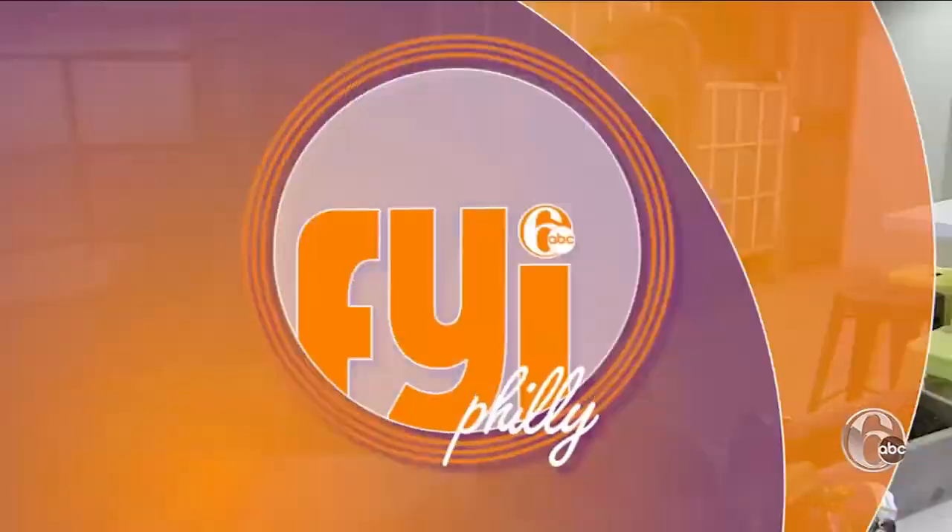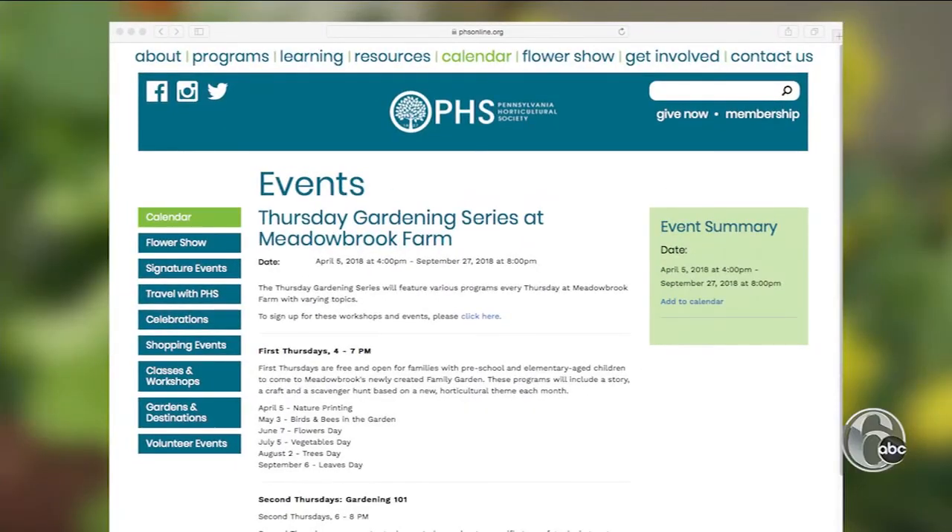It's looking cute. Love getting my hands dirty. It's fun to garden. PHS hosts a gardening series every Thursday through September at Meadowbrook Farm. The first Thursdays of the month are free, and they cover a variety of topics.